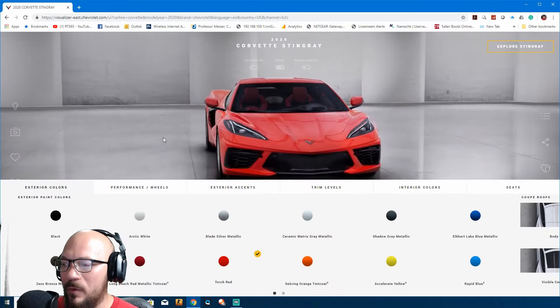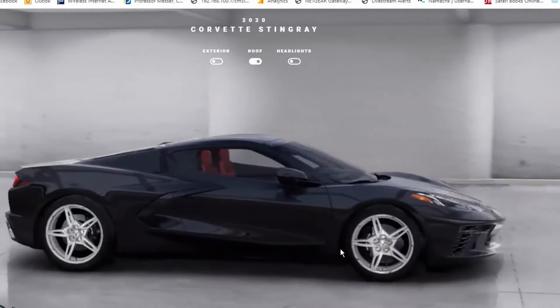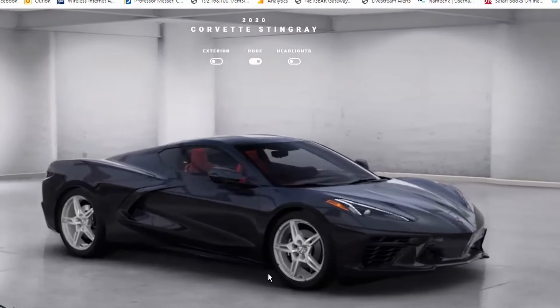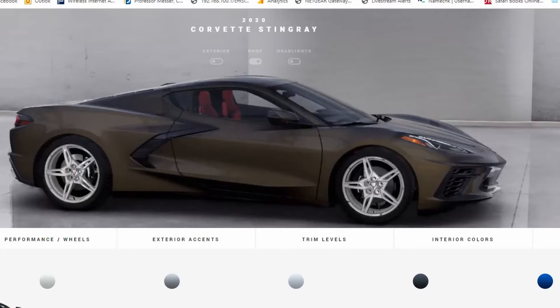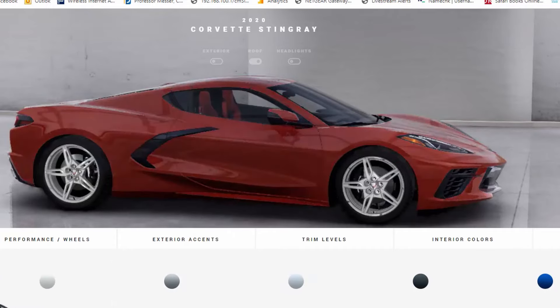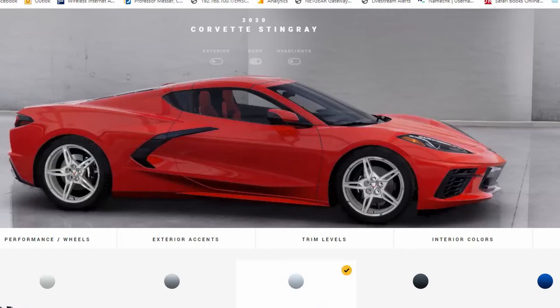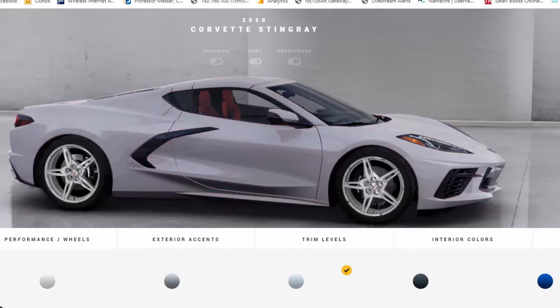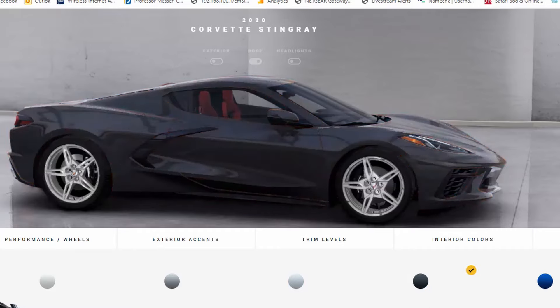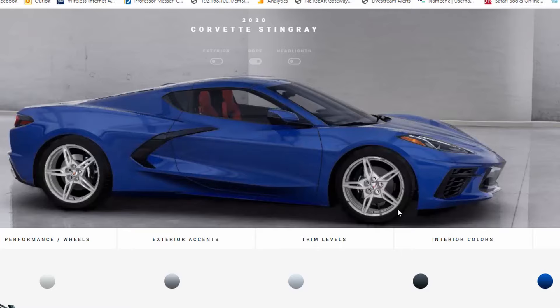Now I'm going to take you to the exterior colors. First up is black — let me show you this profile side. Then there's Zeus Bronze, which is like a gold color with black flakes. Arctic White is basic white. Long Beach Red Metallic is a nice color but doesn't catch my eye. Blaze Silver Metallic — this is the same silver you can find on the Nissan GTR. Torch Red is typical Corvette. Ceramic Matrix Gray — just to be clear, the name doesn't mean it has a ceramic coat, it's just the color name. Sebring Orange, Shadow Gray Metallic, and Accelerate Yellow — that's a nice color.